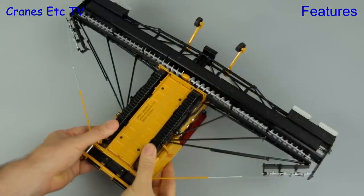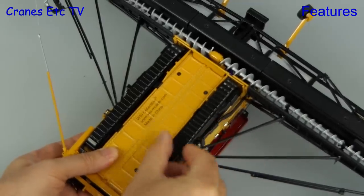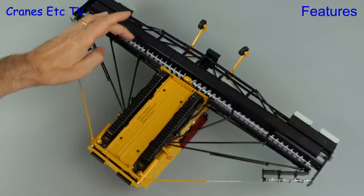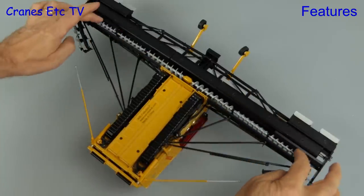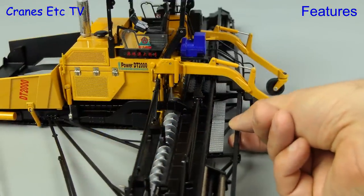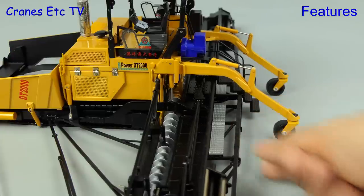The crawler tracks turn quite well, although they are a little on the stiff side. Moving to the material spreading augers, the inner ones all rotate, but just the ones on the outer ends of the screed can't be rotated. The whole screed can be raised and lowered, although it is a very heavy part, so there's no hope that the hydraulic rams can hold it up.